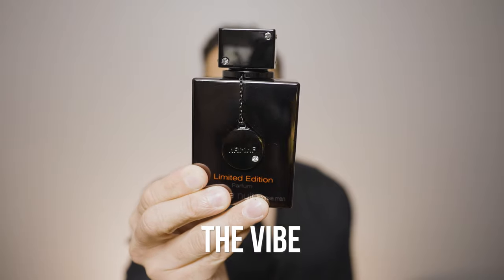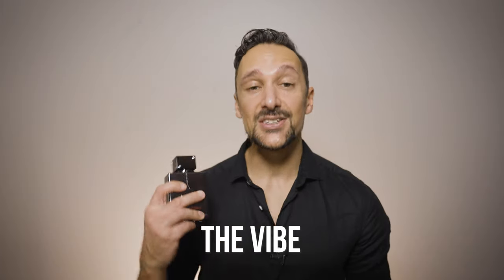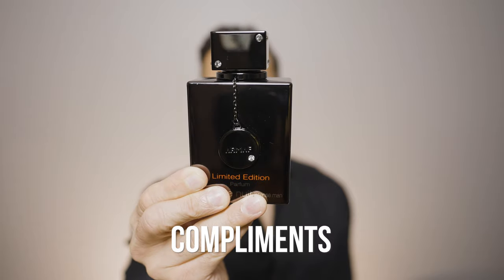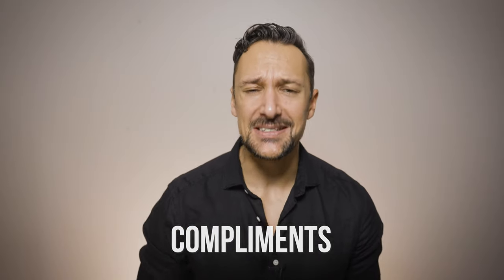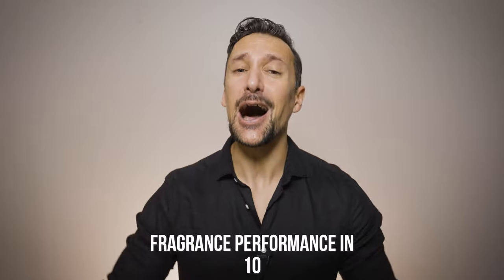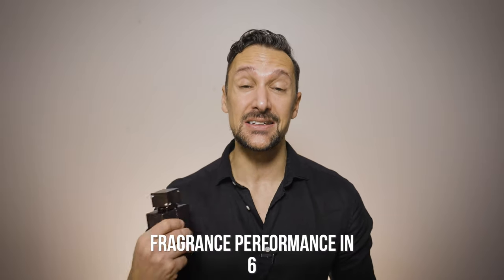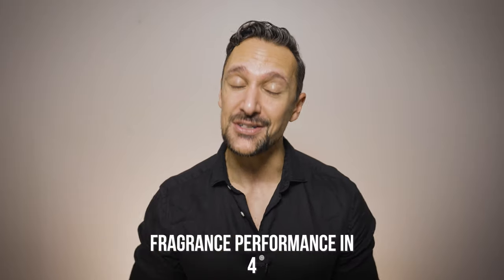So how do I feel when I wear Club de Nuit Intense Man limited edition? This is elegant, classy and very sexy at the same time and that's exactly the way it makes me feel. I call the EDT a compliment magnet simply because it's insane how many have complimented me on it, and based on my time with the limited edition it seems to be going very much in the same way — this thing gets compliments, period.